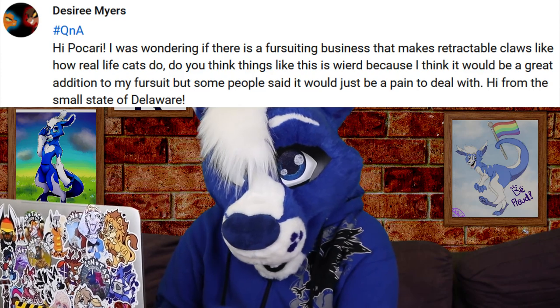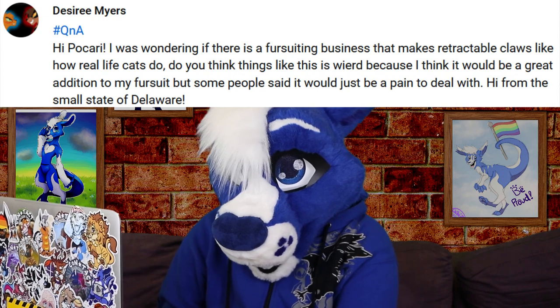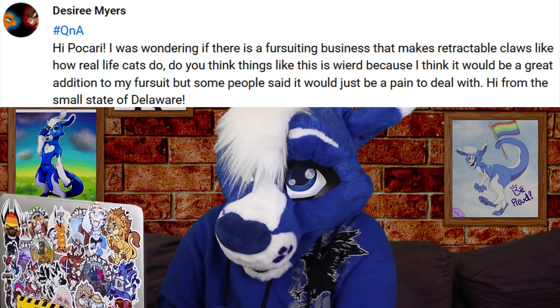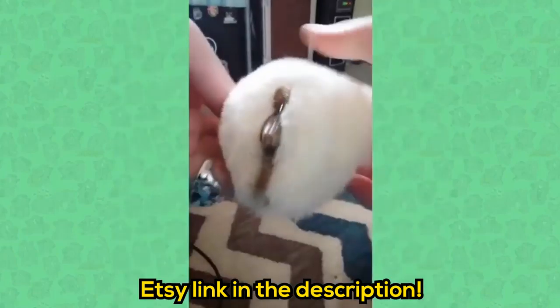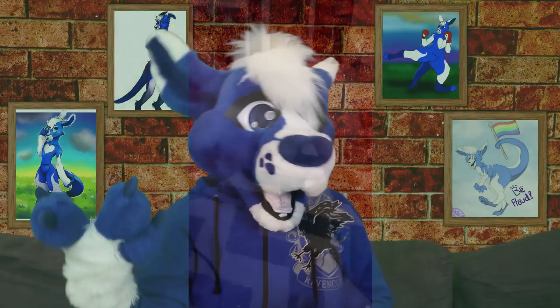From Desiree Myers: hi Picari, I was wondering if there is a fursuiting business that makes retractable claws, like how real-life cats do. Do you think things like this are weird? I think it would be a great addition to my fursuit, but some people said it would just be a pain to deal with. I don't know any makers that specifically offer them, but luckily, Matrices actually has a tutorial and pattern available to buy, so you could just ask your potential fursuit maker if they could use this to make them for you.